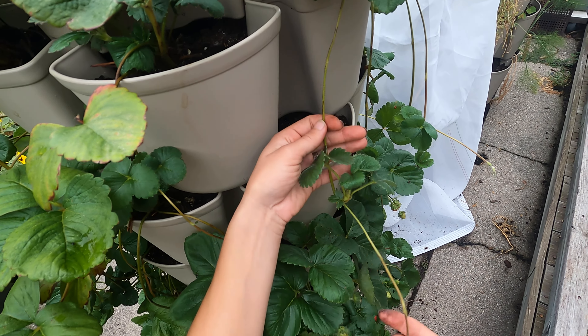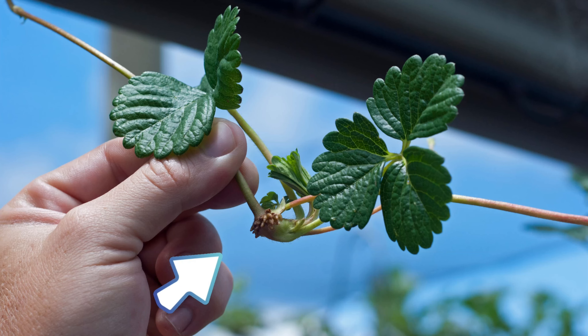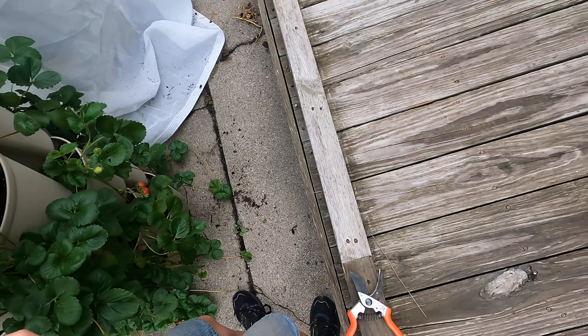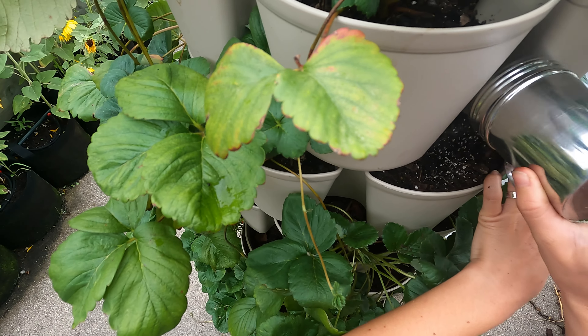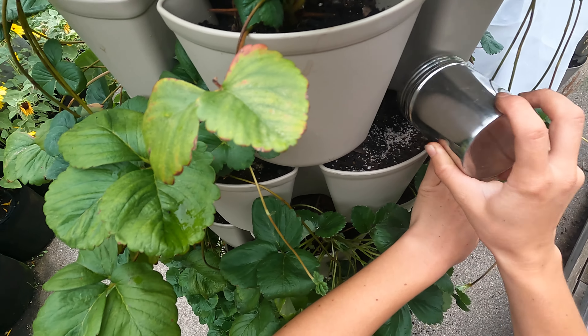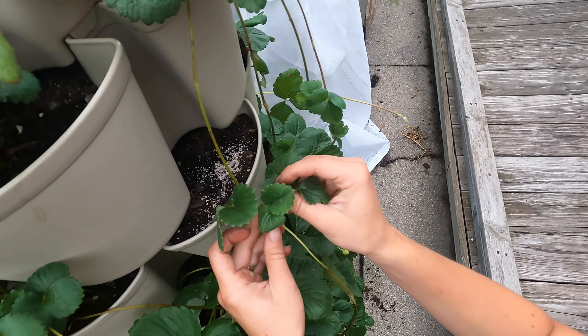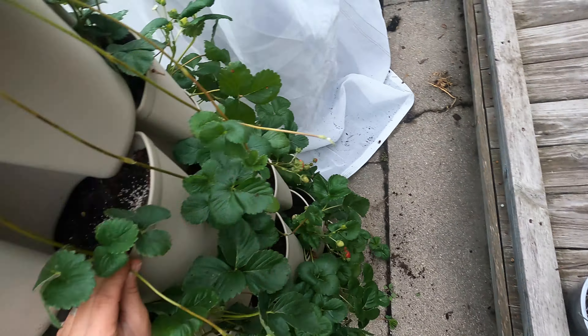The easiest way to get more strawberry plants is to plant the runners that come off the existing strawberries. That little cluster at the crown of the new plant is what the roots will be formed by. It is no simpler than putting that little crown with the root nodules facing down and keeping it in place. I'm using landscape staples here.